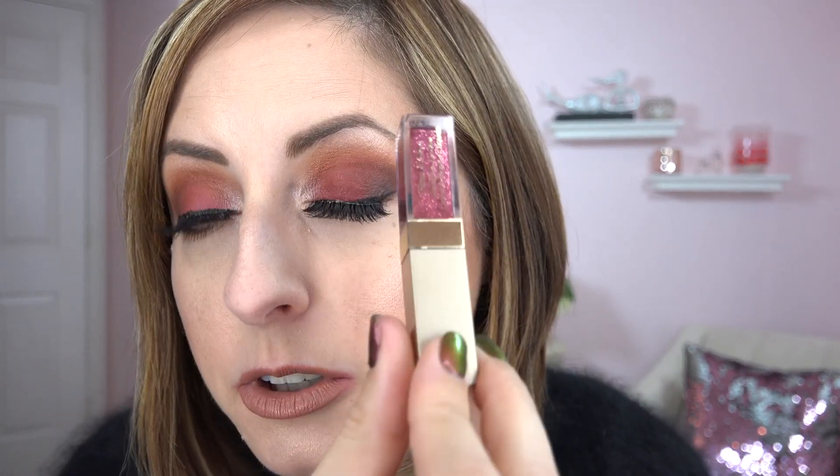I will swatch all of these for you and I'm going to show you two different eye looks — one with the color called twig and kitten, and then live on this video I'm going to put the next to naughty color on my lid. That's why I wore a burgundy eyeshadow today — this is the Anastasia Beverly Hills Modern Renaissance.